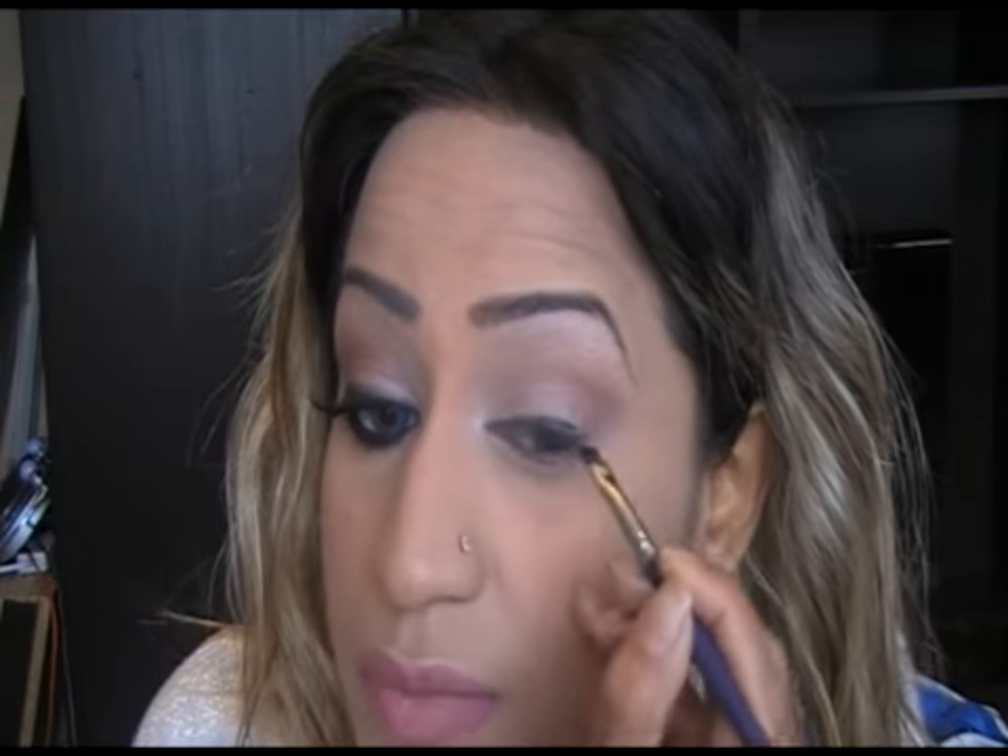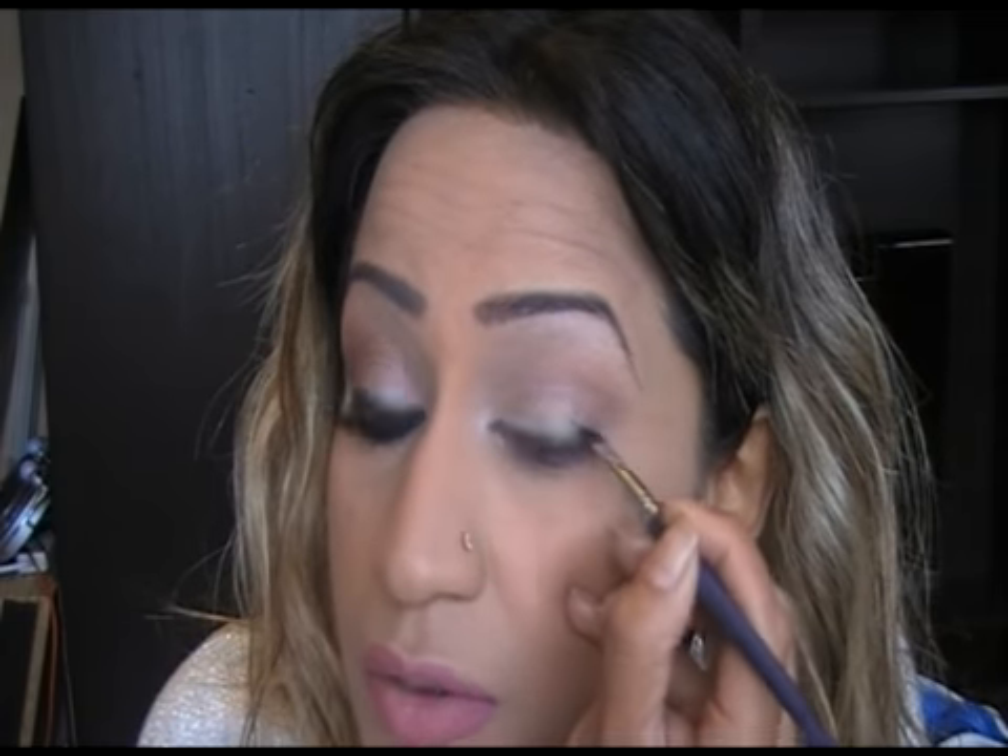I'm using MAC BlackTrack Fluid Line eyeliner. Get that on your angle brush. Now this is the key thing to this look — we're going to line our eyes. Start off right in the inner corner, and if your line isn't perfect, don't worry too much because we are going to blend this in.